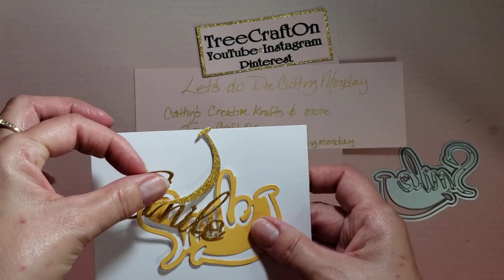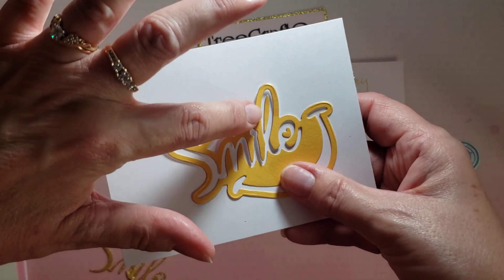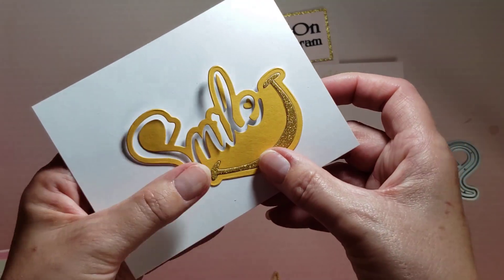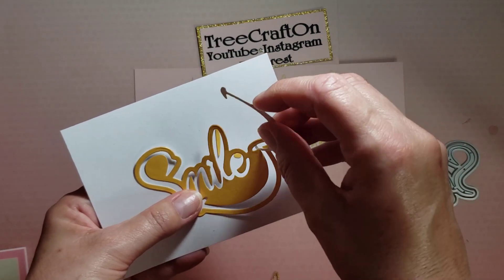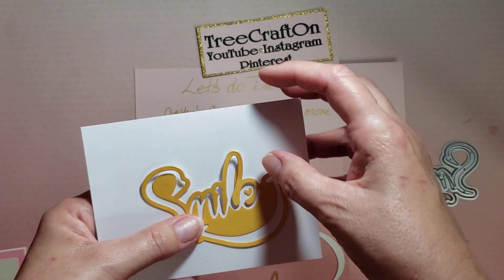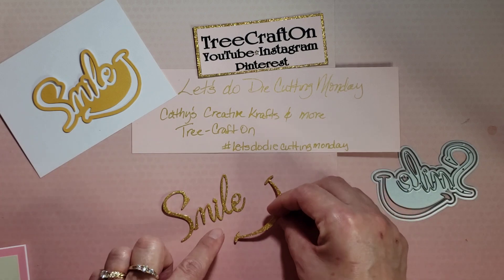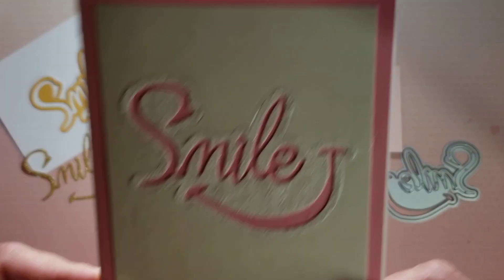I cut it in several different colors and some specialty papers. It has the shadow, and then you get the center for the L and the center for the E, which you can piece back in. You know how many times I've done this video because I've struggled with the L center and the heart — but you could say that's one card and that's one card. It's up to you. I've done it both ways, but this time I did it like this.